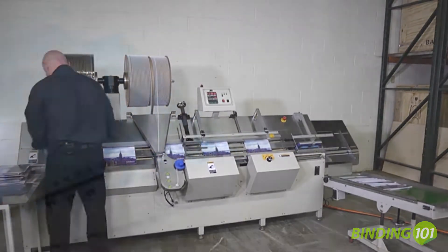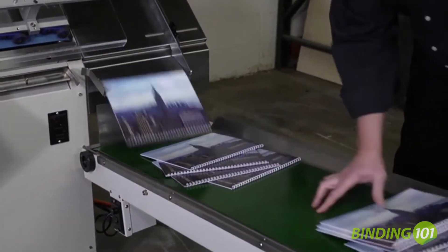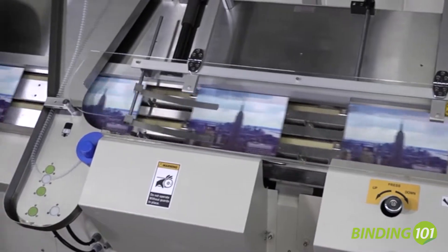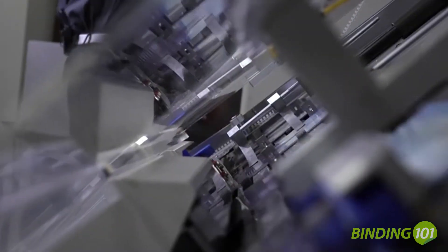The BB400 will close 3-to-1 and 2-to-1 pitch wire from a quarter-inch to one-inch. It can bind documents using flush-cut, oversized covers, and tabbed sheets. The BB400 handles book sizes as small as 4-5/8-inch by 4-5/8-inch, up to 15-5/8-inch by 15-5/8-inch.